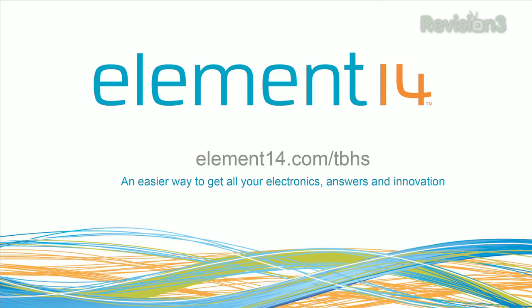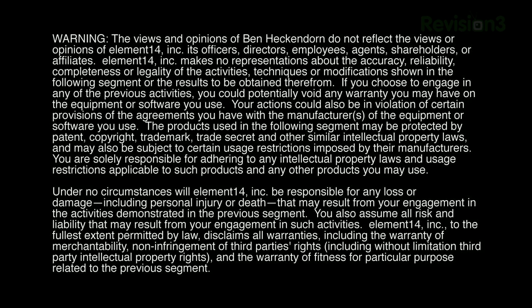That's all the time we have for today. In our next episode, we'll work on the loading mechanism and the cartridge contact clamper for the Nintendo unit. Stay tuned at element14.com/tbhs where you can join the discussion, suggest builds for the show, and even have a chance to win upcoming builds. You can always email build ideas to fedtech@element14.com. Thanks for watching.